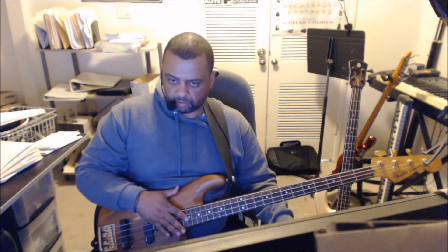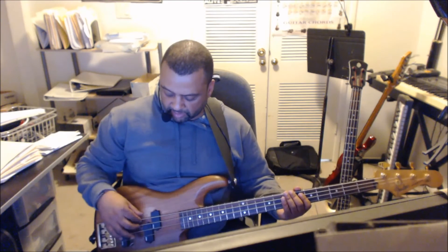Now let's talk about the tuning of this bass. You'll see this in a lot of rock music — a lot of different music. Depending on the singer's voice and the range of the singer, and depending on the band, they may tune down their instruments from standard tuning. Because remember, standard tuning is E, A, D, and G on a four-string bass.